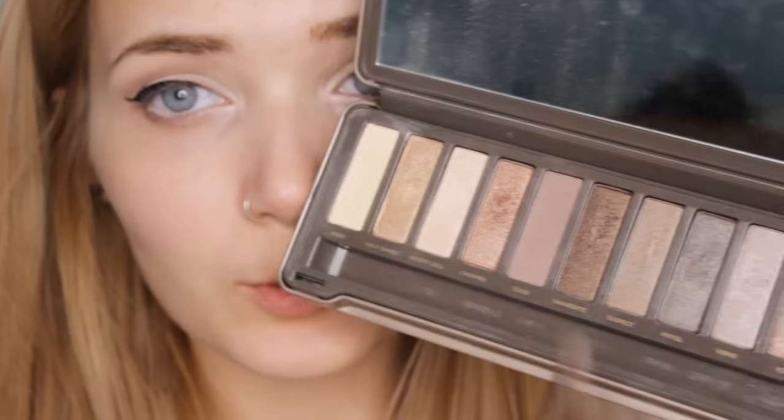Now that my eyeliner is done, I'm going back to my Naked Two palette using the brown shade from earlier to create a very thin shadow on my lower lash line, imitating the shadow that would be created by the weight of my lashes. It almost looks like my eyelashes are so heavy they're casting a shadow on my bottom lash line. This was a very popular technique that Hollywood stars used back in the day, especially Marilyn Monroe — I think it's just a really cool trick.